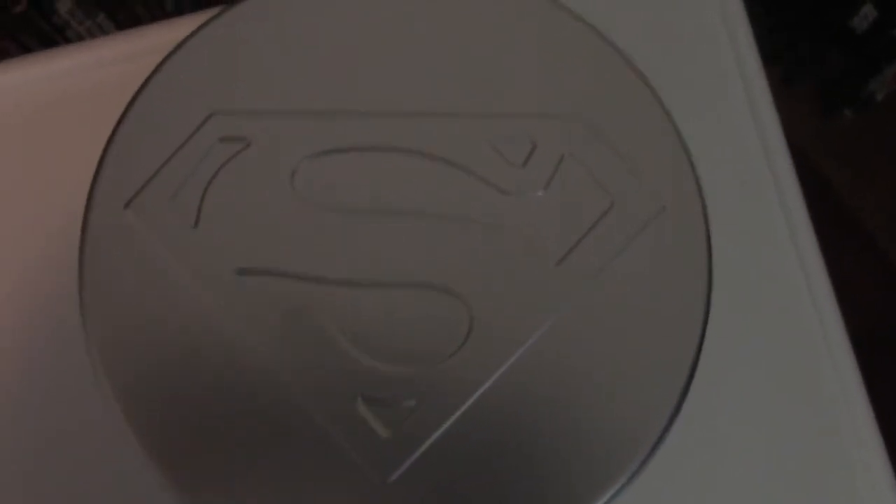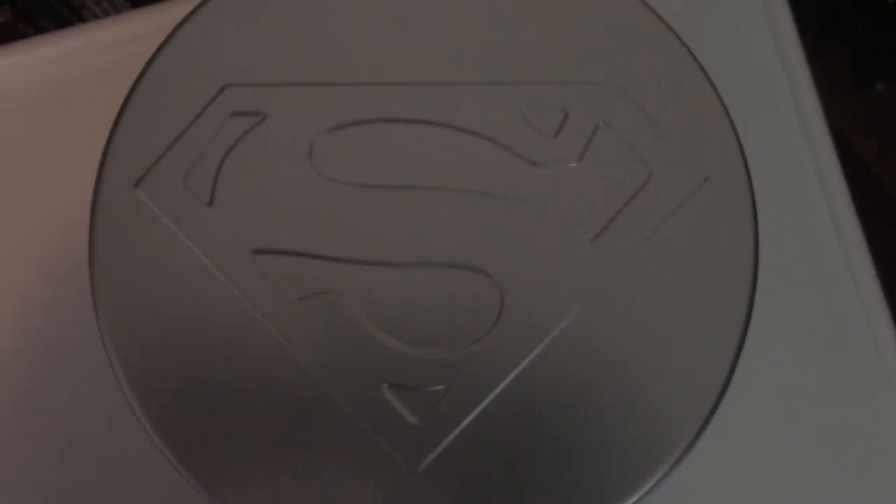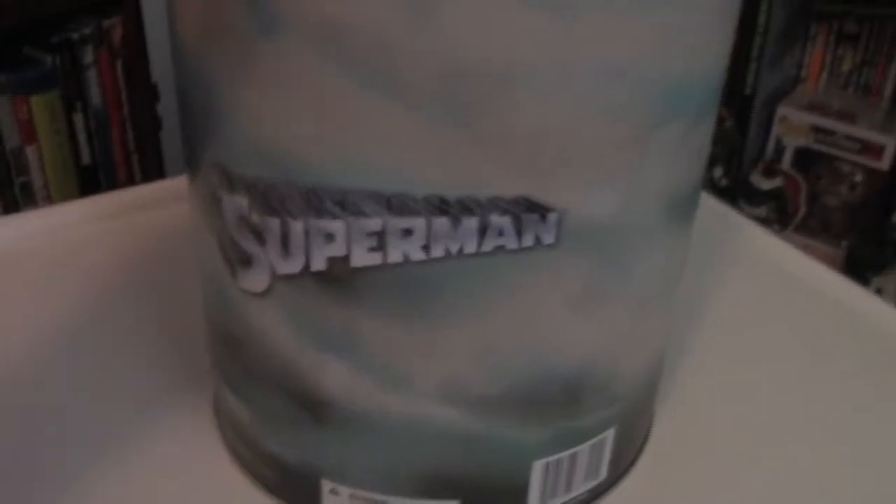Welcome to another toy review by yours truly, Master Geo. Today we will be looking at the Mezco 1:12 Collective Superman, based on Richard Donner's 1978 classic starring Christopher Reeve.